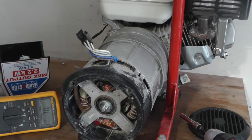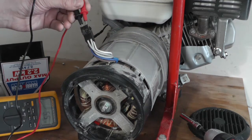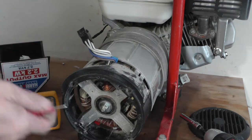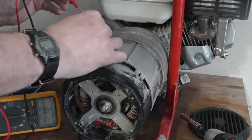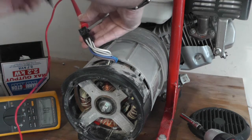Set the multimeter to continuity/resistance. Don't spread the probes apart too harshly. I've got 5.5 ohms on the capacitor winding. If you get a short circuit, really low ohms, or an OL, that's a problem. I'm not sure which wires are which on this one, so I'll just select the first one and go around.